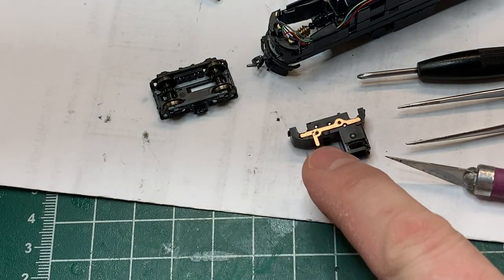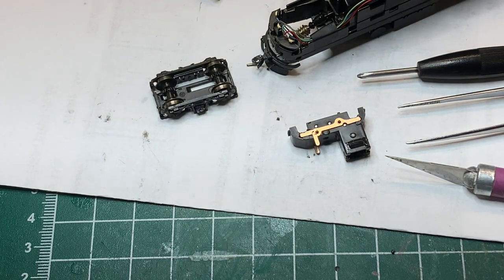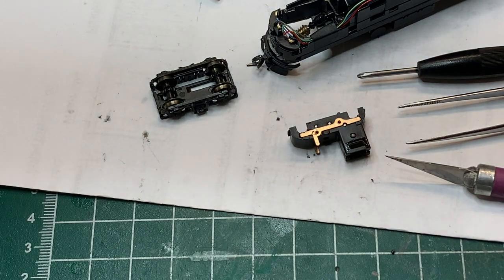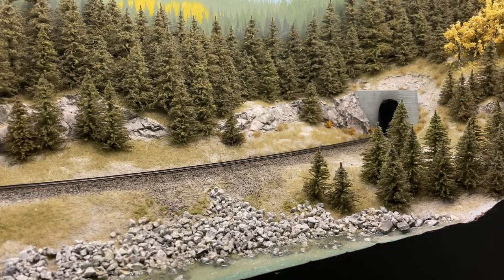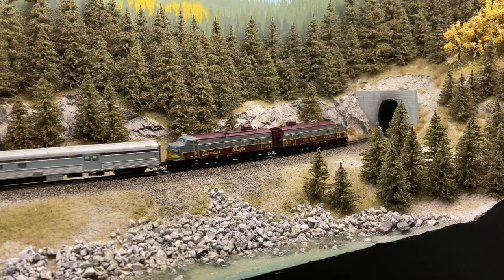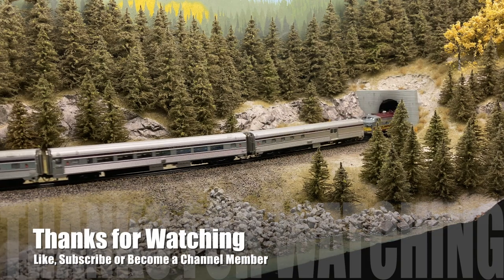Get that second truck modified and installed in the chassis and give it about an hour's run time - you're going to notice a massive difference in the running characteristics. This is a pretty involved modification and certainly not for everybody, but for me well worth the effort. I'll leave you with a detour number two running over the Crow's Nest Sub eastbound, about to dive into tunnel number six. If you dig the video, like and subscribe - and if you want more content, think about joining up and becoming a channel member. Thanks for watching everybody, we'll see you next time.